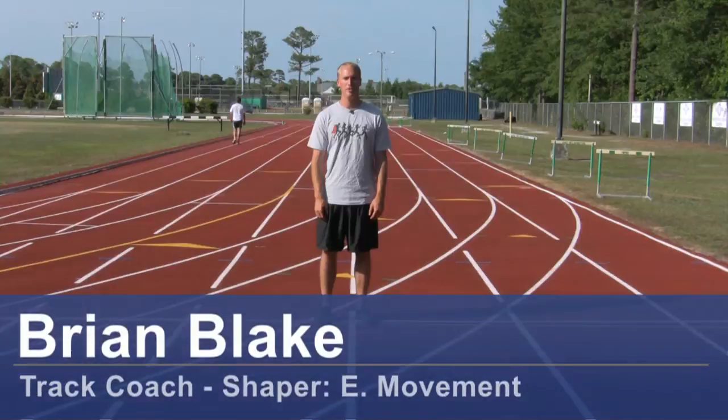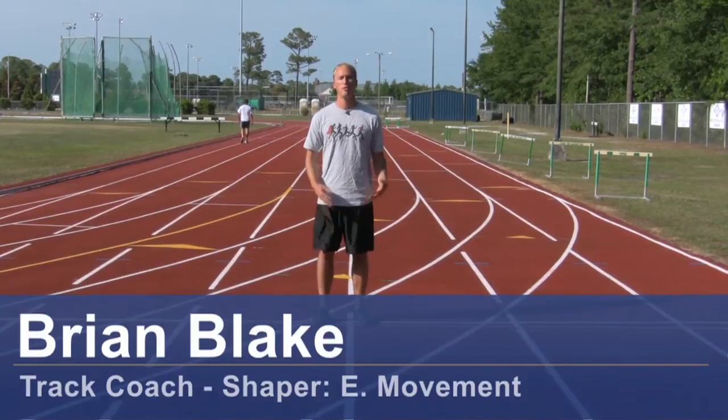Hi, I'm Brian Blake, a Shaper E-Movement and Track Coach in Wisconsin, North Carolina, with some tips on how to jump a little higher, a little bit better.